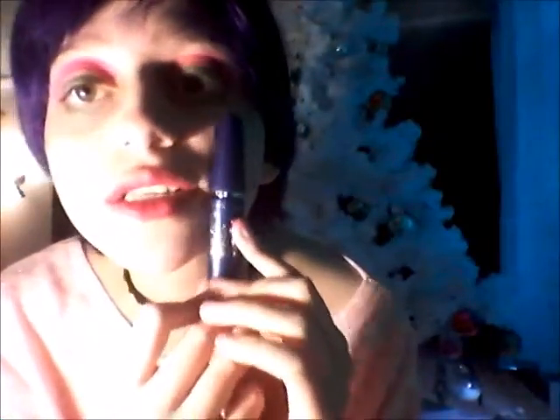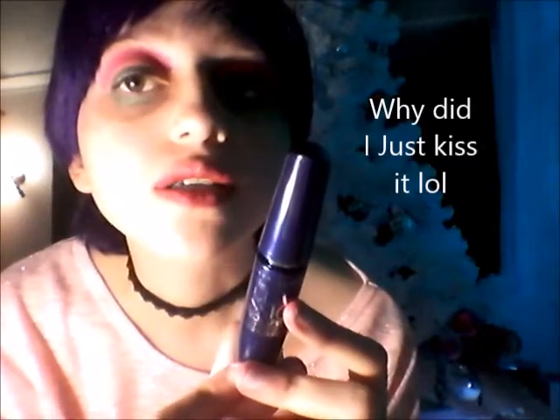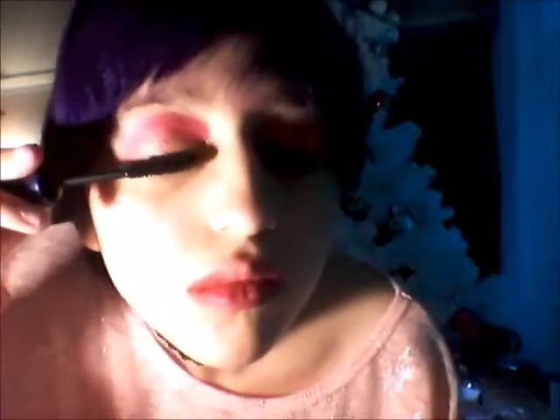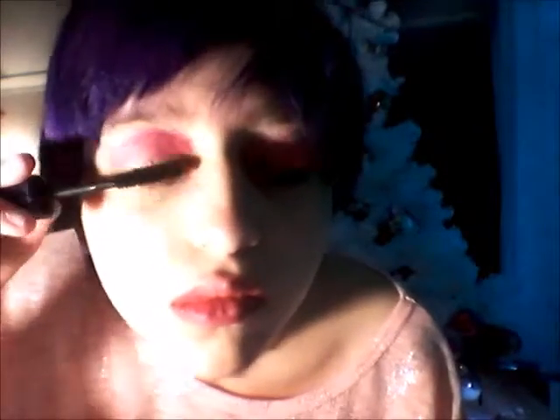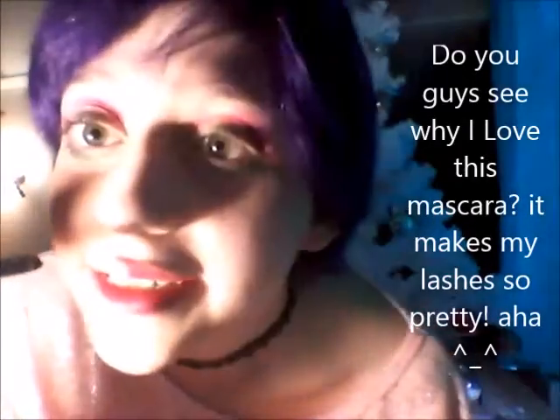I absolutely love this mascara so much — it's my fave. You guys can see what this mascara does; it's so pretty, isn't it?